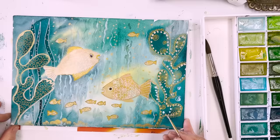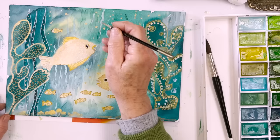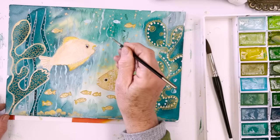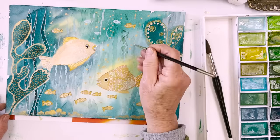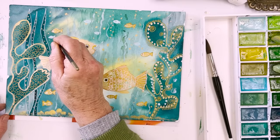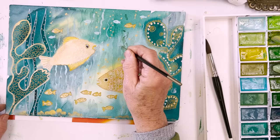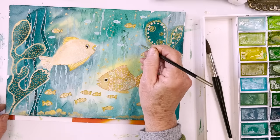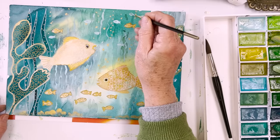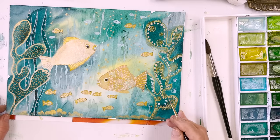I've got to the point now where I'm probably going to more or less call it a day. Maybe I'll put some little blue fish in the distance - just a few tiny ones. You could put other creatures in as well, obviously. It's just a game, it's just a play, it's just fun. And there we are - I think that's probably good enough for now.